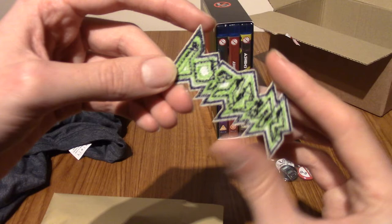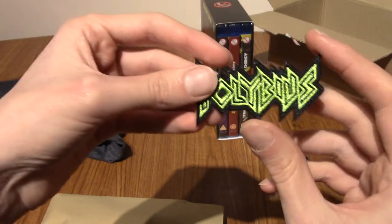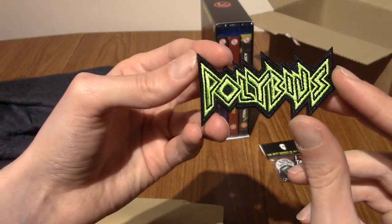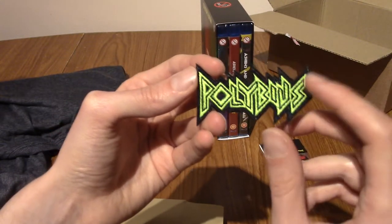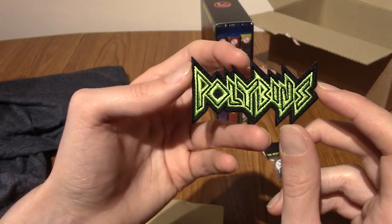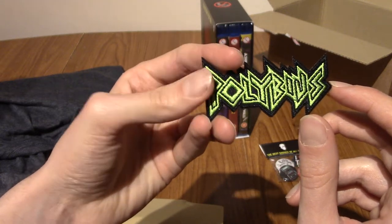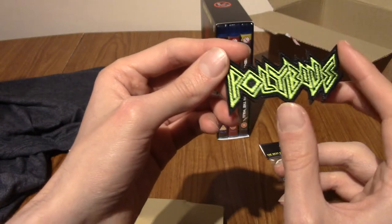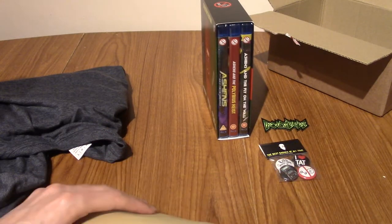Next up — what? Oh wait, yes! This, I'm pretty sure, is an iron-on patch. That is really, really cool. Even if I saw this and I know about the movie, if I saw this on a jacket or something, I'd just imagine it was a metal band called Polybius. That's really cool! I really like that font. I might put that on a jacket or something. Keep an eye out on my social media — I will make sure to update you all on my clothing choices, which I'm sure you're all very interested in.